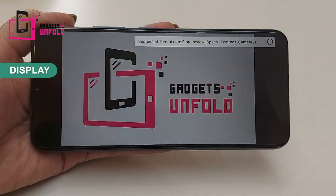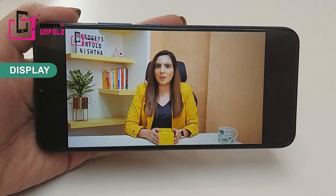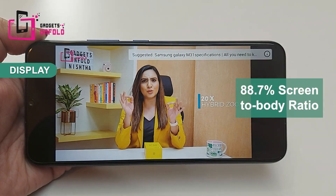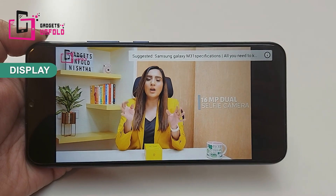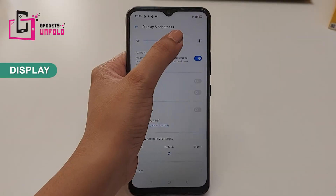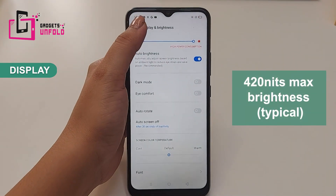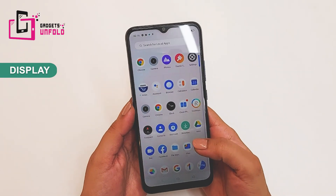Coming to the display, the Realme C12 has a huge 6.5-inch LCD panel. The side bezels are very thin and the lower chin is average, giving you a good viewing experience. The brightness is 420 nits, so there will be no problem indoors, though it may be difficult in direct sunlight. Overall, the screen is pretty good.